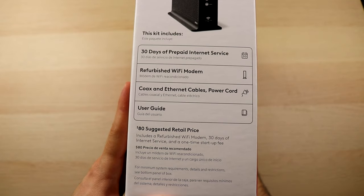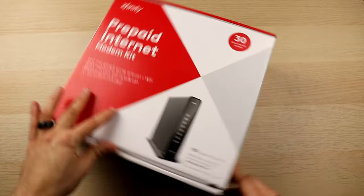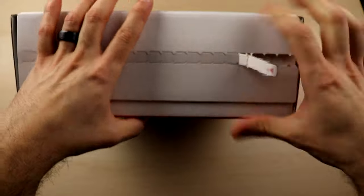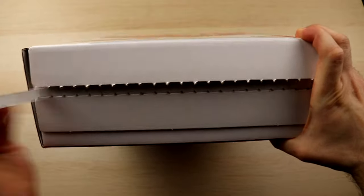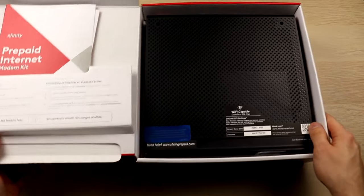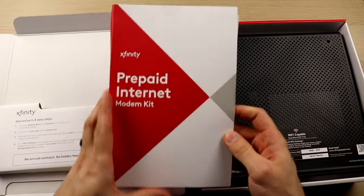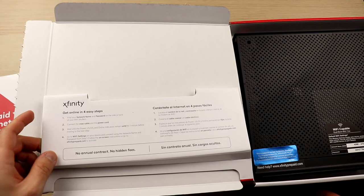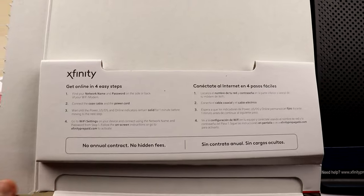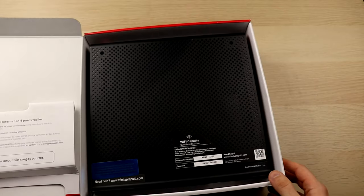Just know that if you're getting this box, it is not going to be new — it's going to be refurbished. So don't expect a new modem; you'll be getting a refurbished modem. Once we open the box, we can see on the left hand side there's a little packet with information about the modem and how to get set up. On the box itself, it also gives you four easy steps to start up the service. It says no annual contract and no hidden fees, which is definitely a plus. And here we have the modem itself.